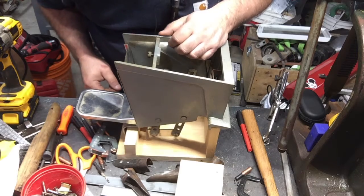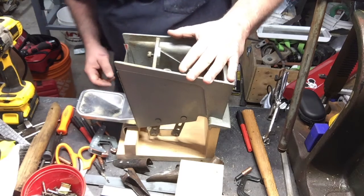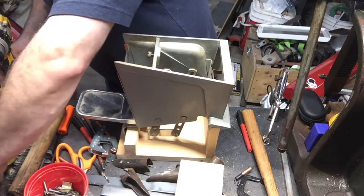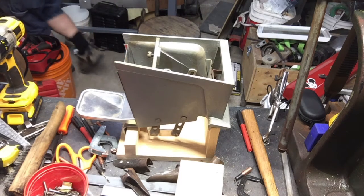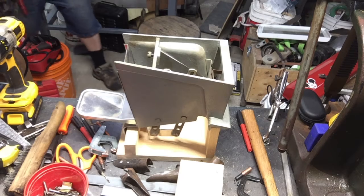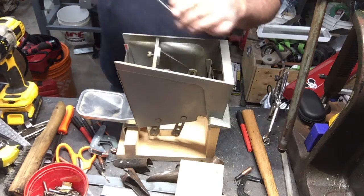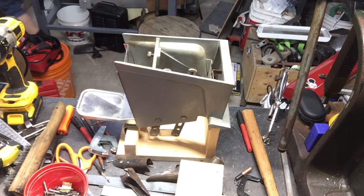Now I gotta find a wrench that'll fit in there. I'm gonna need a small wrench — of course I don't have a small wrench here, of course I don't have anything on the bench right now because I cleaned up the bench. Let me go see if I can get a wrench. Is that about a half inch? I think it's 7/16ths — something a wee bigger than a half inch, and a longer wrench.